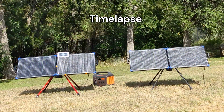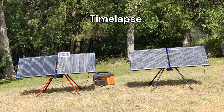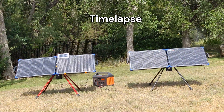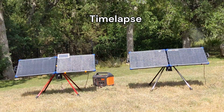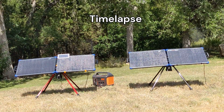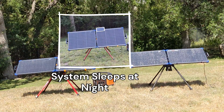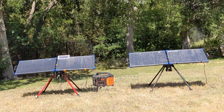This portable solar robot optimally positions the solar panel towards the sun continuously throughout the day, thus helping capture 30 to 40 percent extra solar energy. At night, the system goes to sleep to conserve its own energy and wakes up again the next day to follow the sun.